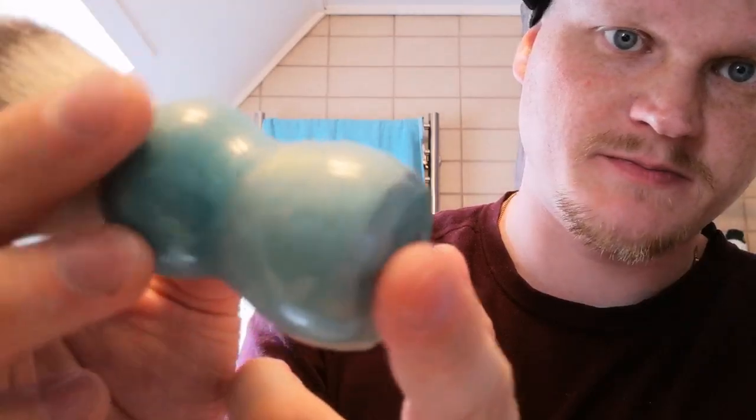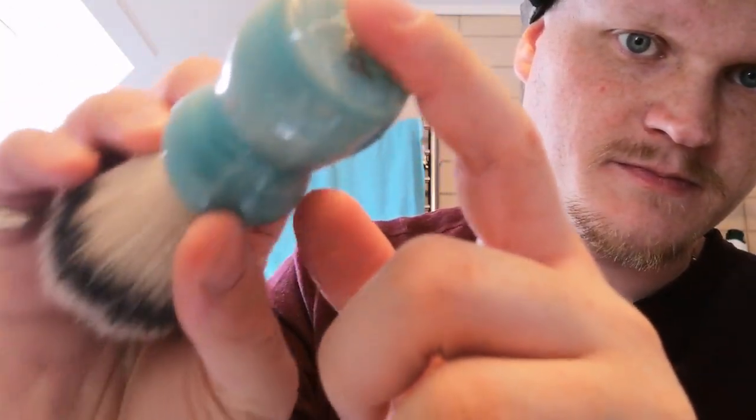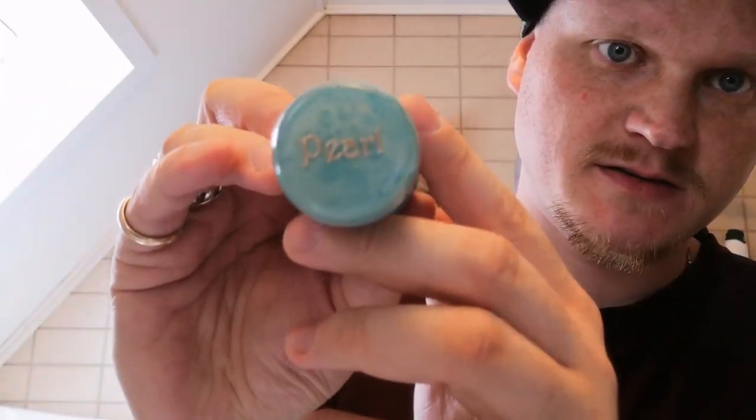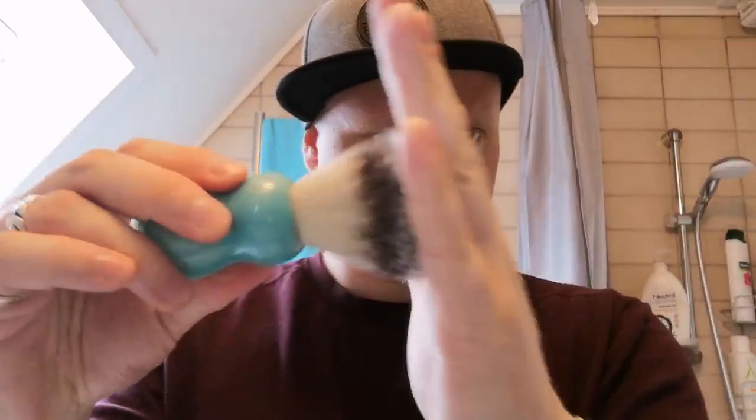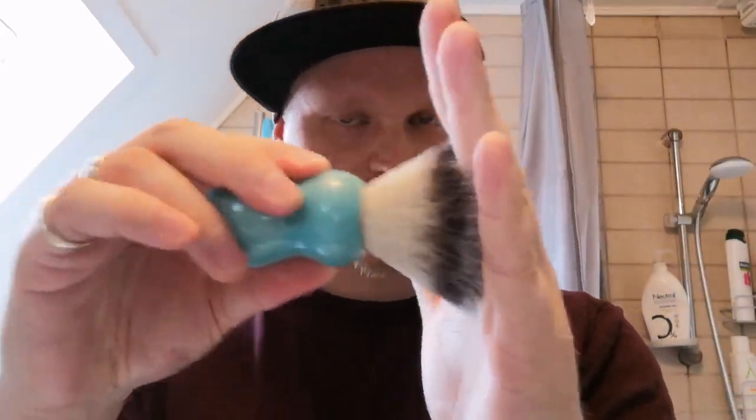I'm not sure of it picking up all the nuances in this brush. And it says Pearl here at the back. Synthetic, as I said. A bit of backbone actually on this.